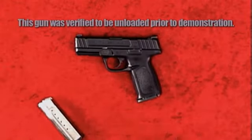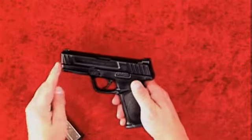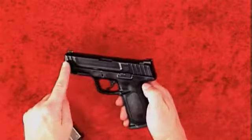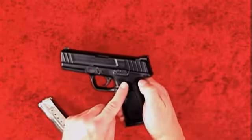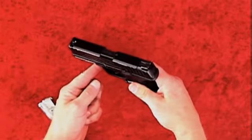The Smith & Wesson SD9 is a 9mm double action only semi-automatic pistol. It features a black melanite finished stainless steel slide and a textured polymer grip stock. It has a passive trigger and striker block safety, as well as a visual loaded chamber indicator.